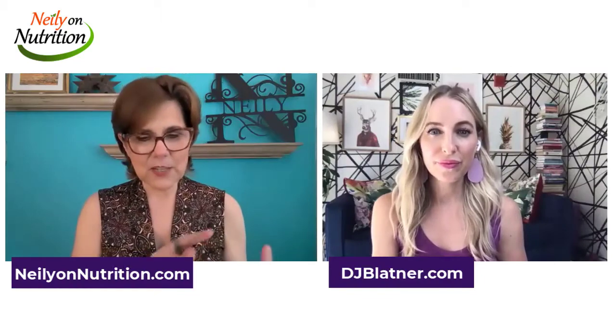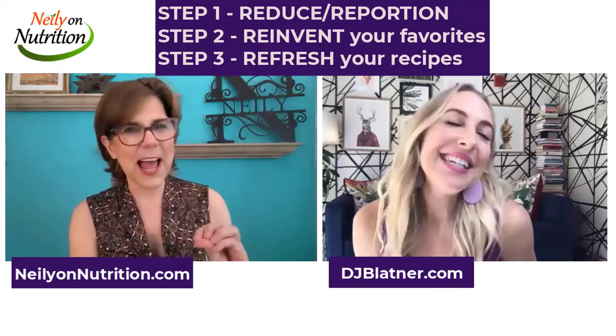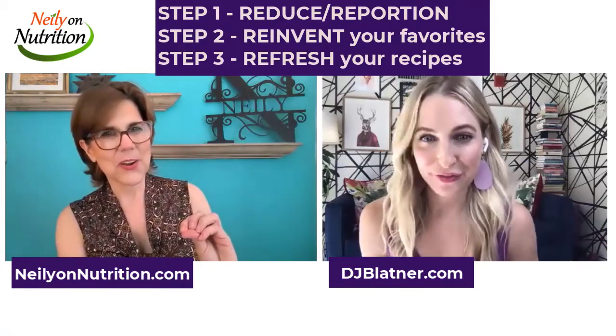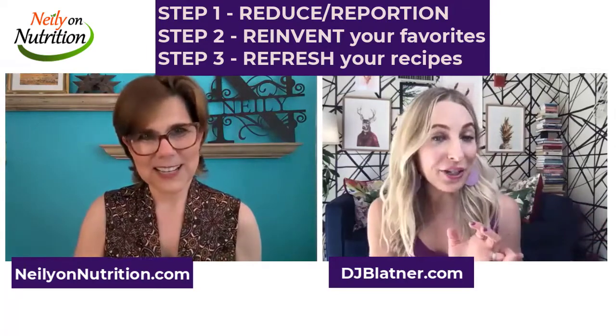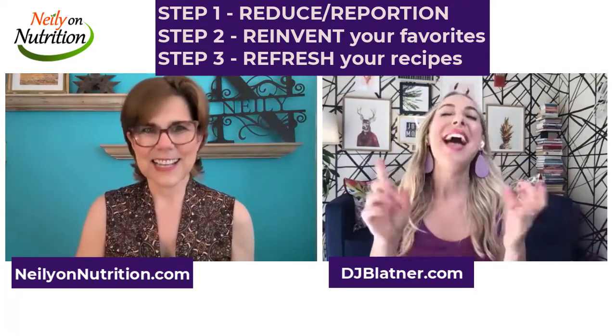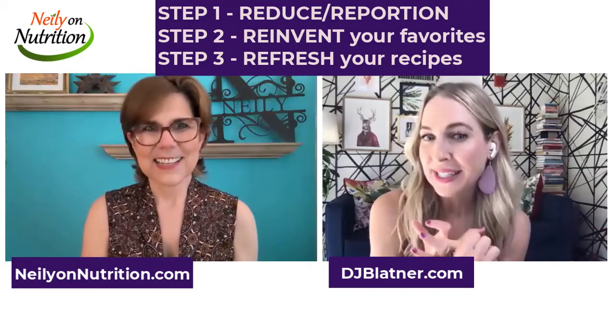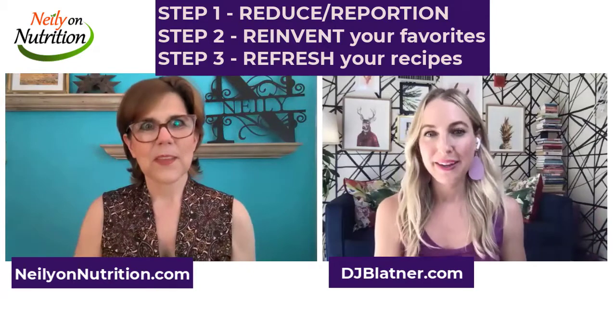So to recap — re-portion your plate, reinvent your flavor favorites by swapping, and then the whole idea of refreshing your recipe repertoire. Basically, just try a new recipe every week.